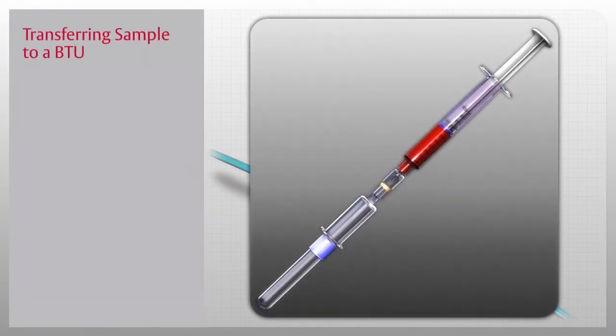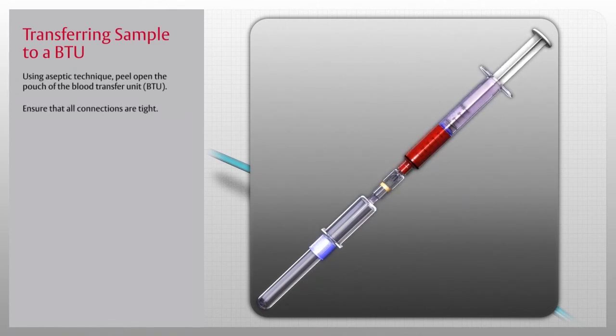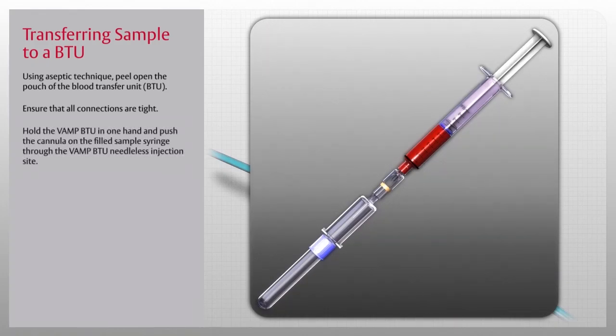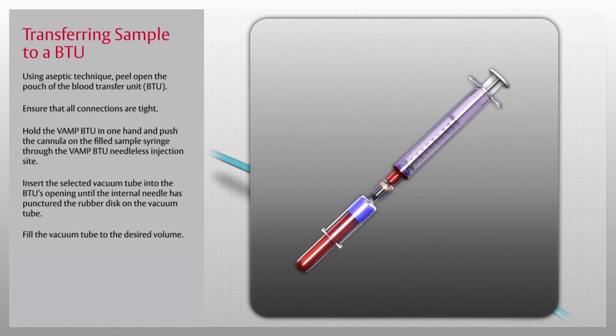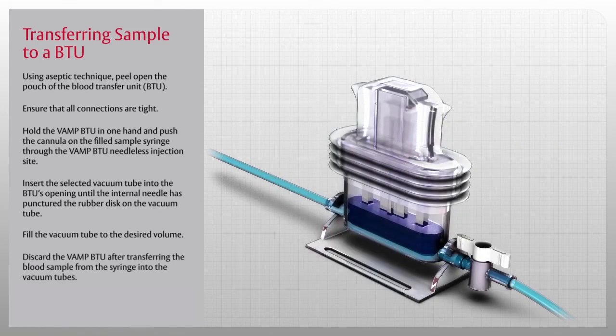To transfer the blood sample from the syringe to vacuum tubes, use the blood transfer unit, or BTU. Using aseptic technique, peel open the pouch of the BTU. Ensure that all connections are tight, hold the VAMP BTU in one hand, and push the cannula on the filled sample syringe through the VAMP BTU needleless injection site. Insert the selected vacuum tube into the BTU's opening until the internal needle has punctured the rubber disc on the vacuum tube. Fill the vacuum tube to the desired volume and repeat for all required tubes. Discard the VAMP BTU after use, and discard all syringes and cannulas after use according to hospital policy.